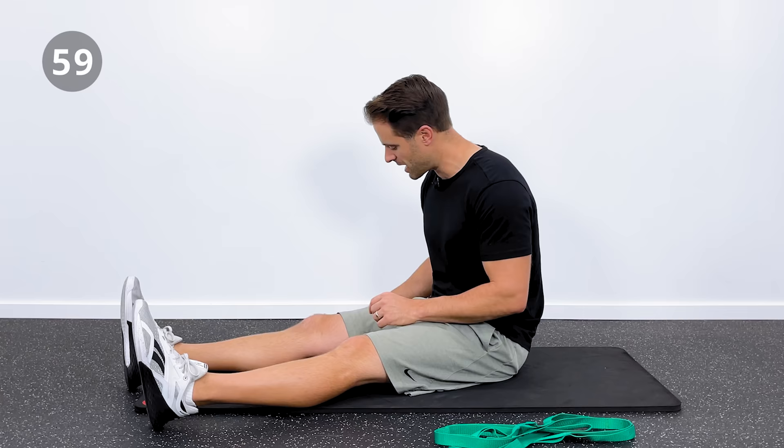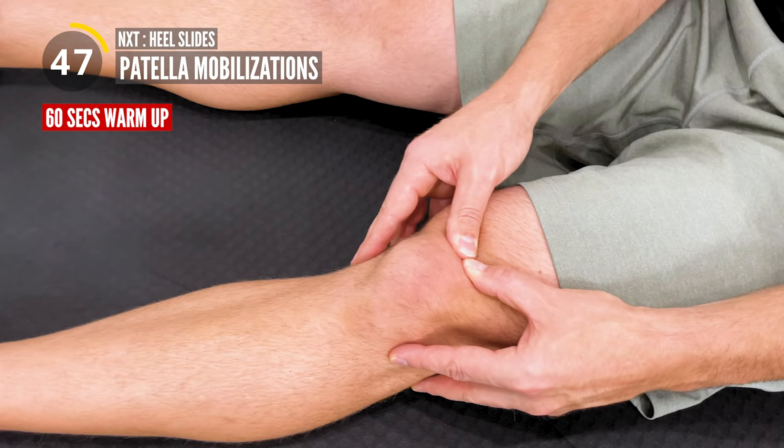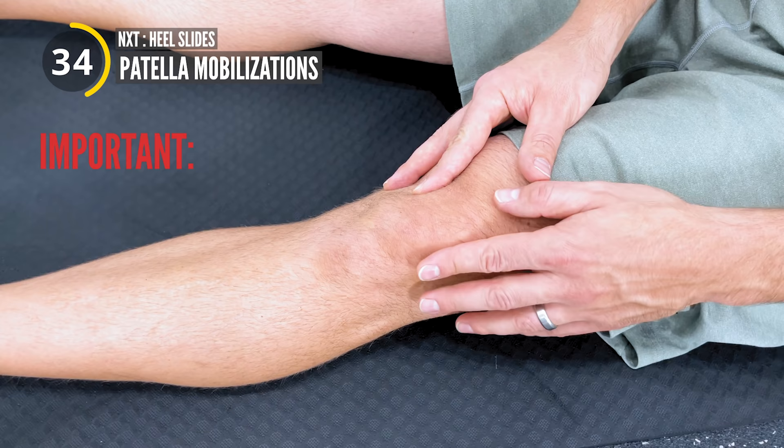We're going to start going up and down. I've got the top of my knee cap and I'm going to push it down, hold two or three seconds, and then I've got the bottom of my knee cap and I'm going to push up - hold two or three seconds. We're going to go up and down for about 15 seconds, and then we're going to go in and out - glide in and glide out, about a two or three second hold each way for 15 seconds. The knee cap has to move; that's super important in knee mobility.